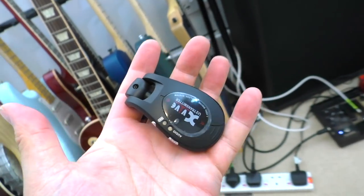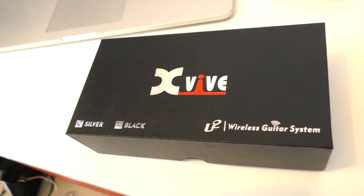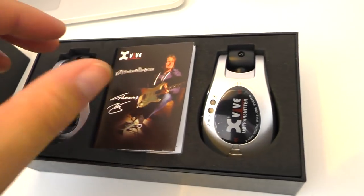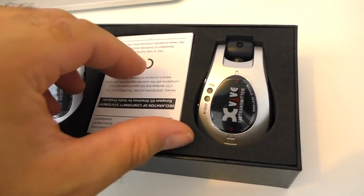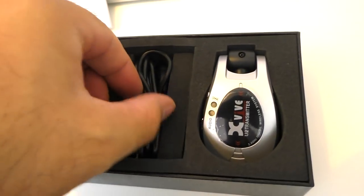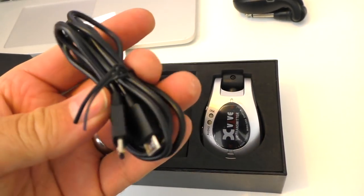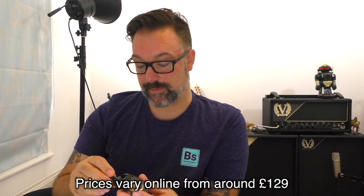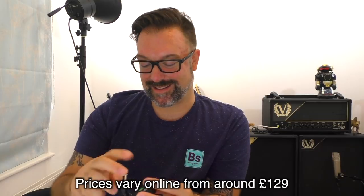A quick look at the Xvive wireless system — this is the XU2 that I'm using. The manual, which is tiny, says you can get 70 feet out of them without obstruction, and the latency is just six milliseconds. They operate within a temperature range — not recommended below 10 degrees centigrade or above 50 degrees. These are really cheap, by the way, before I get into this review much more. They kind of feel affordable and also don't — that's a really silly statement.